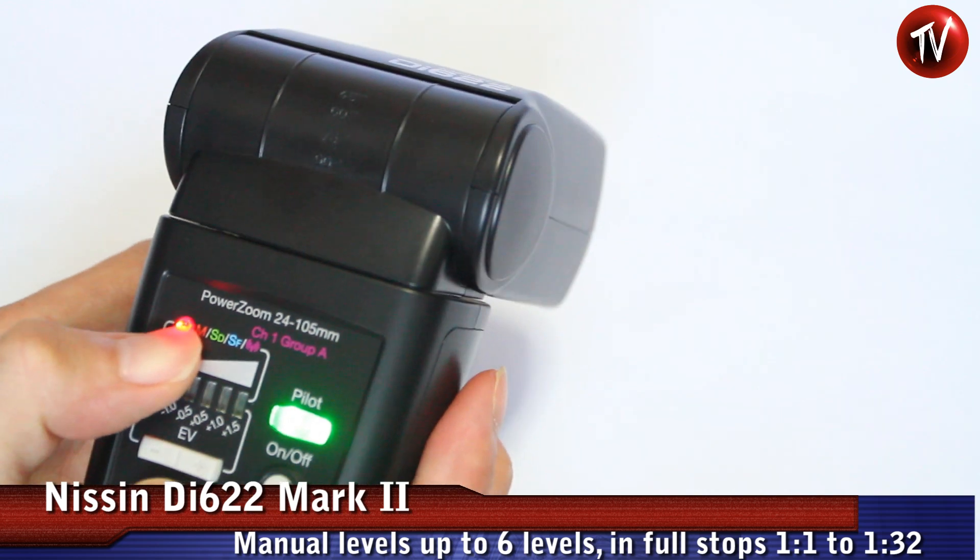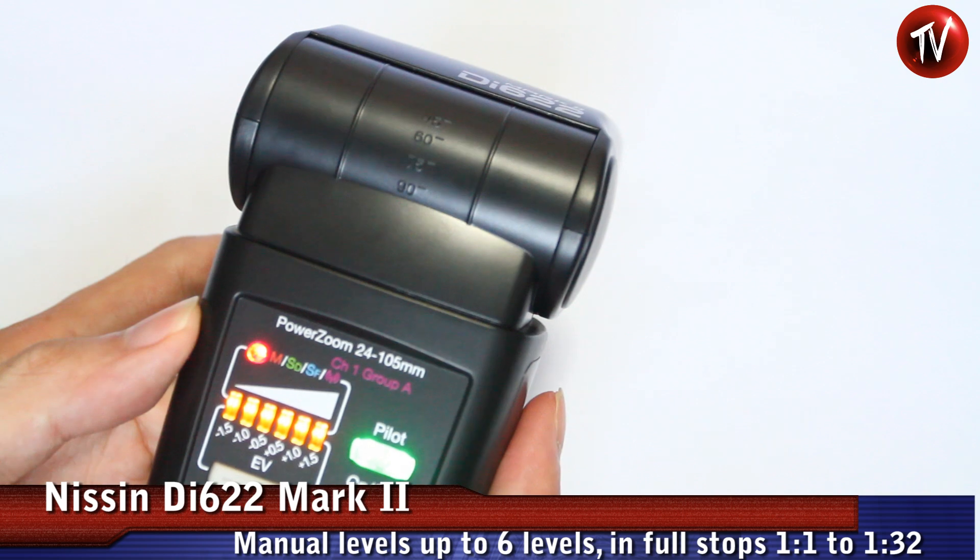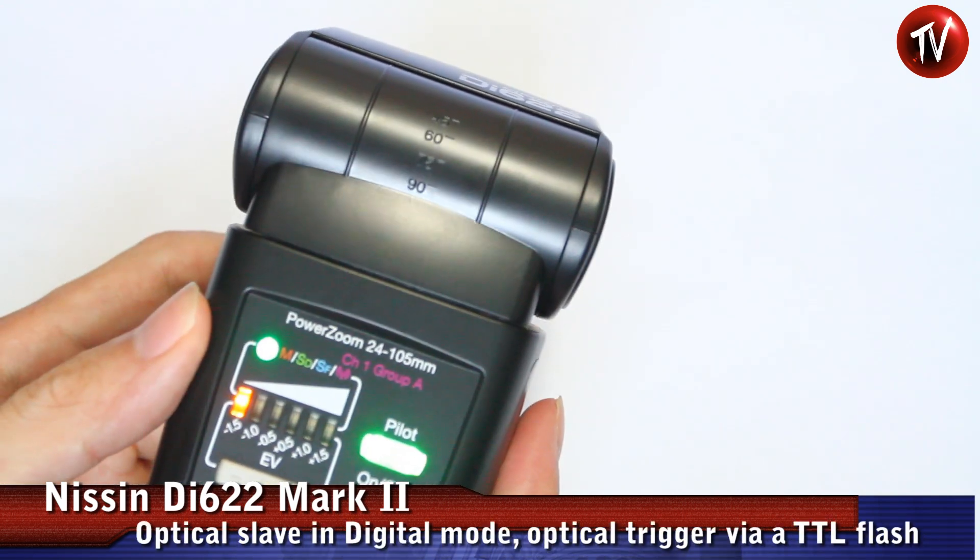You can go to manual mode, ranging from the lowest power to full power in full stops, or you can set it to slave mode.